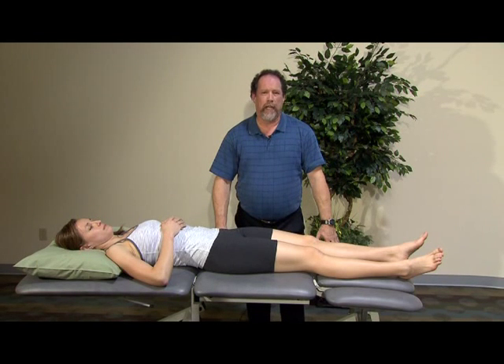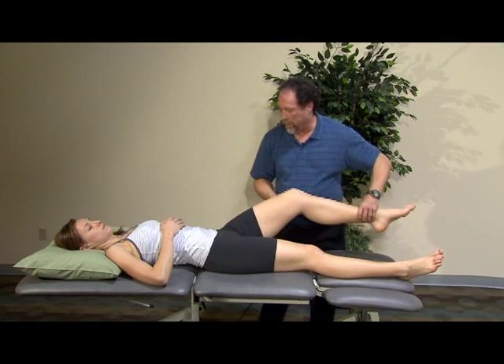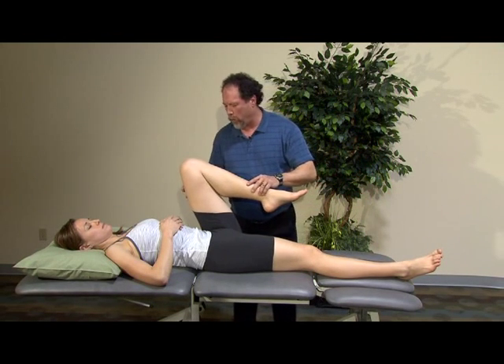For the hip, the initial things we're going to look at is selective tissue tension testing. I'm going to take the hip through flexion actively — go ahead as far as you can, up to 120 or more degrees.